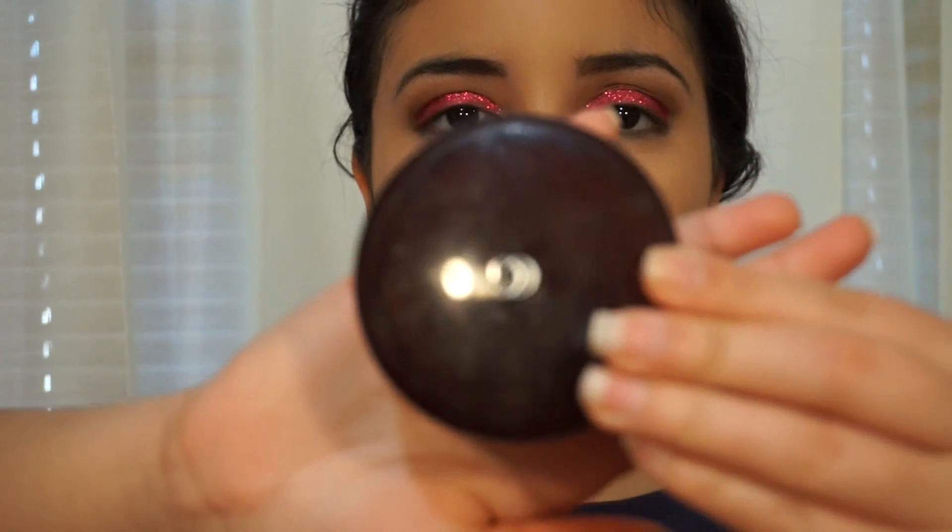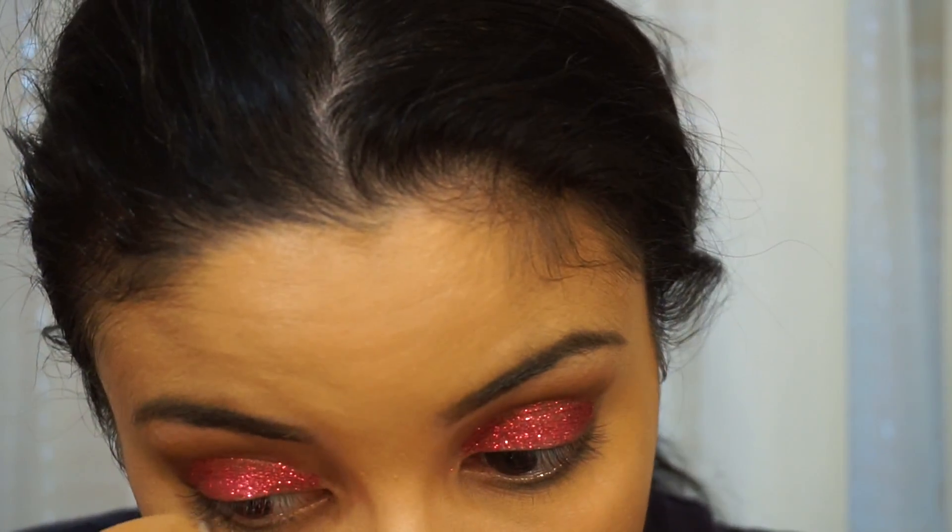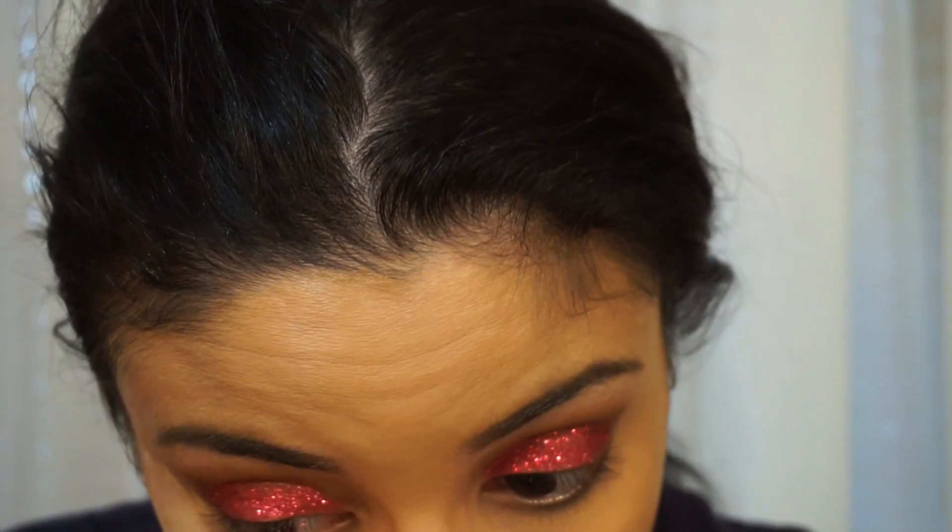Now I'm going to be baking my under eyes using the CoverGirl Professional Loose Powder in the shade 110 and I'm also going to be using this powder to set the rest of my face.